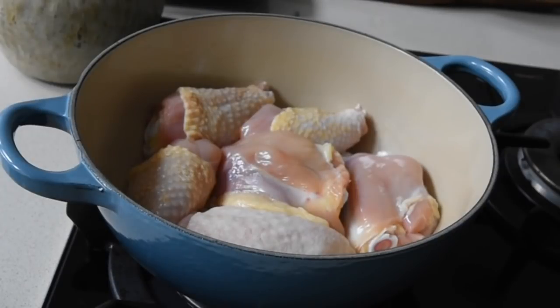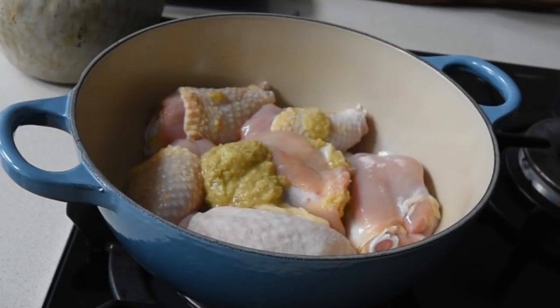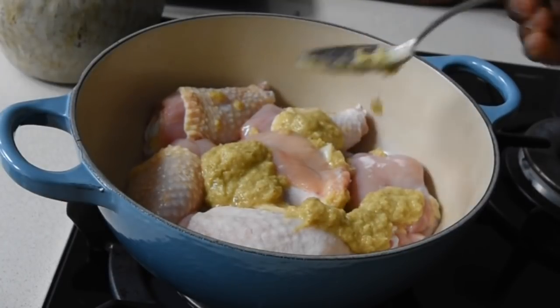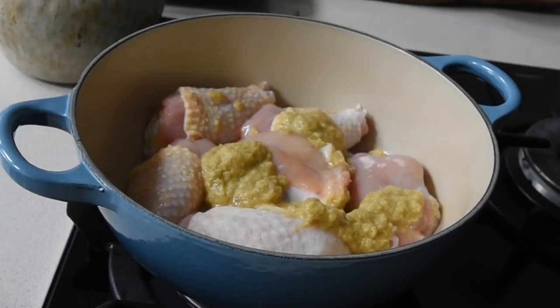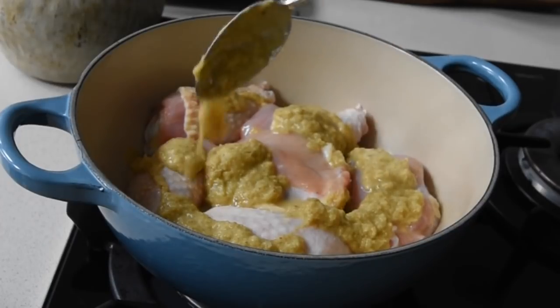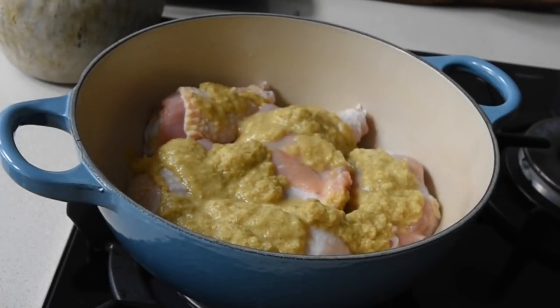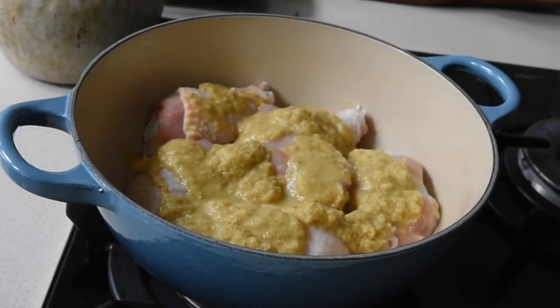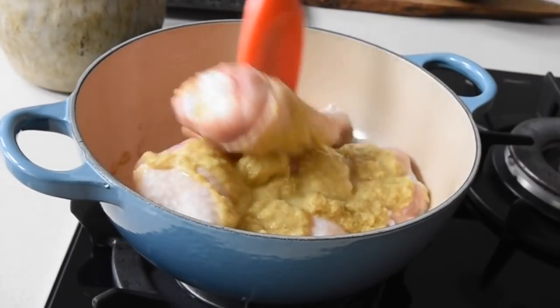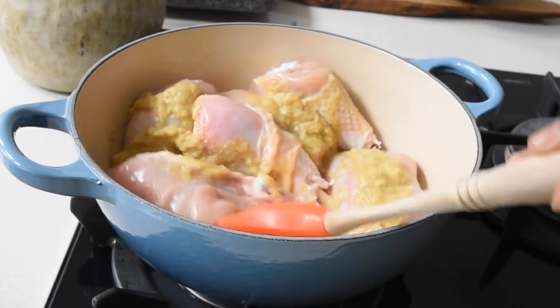I got a packet of chicken pieces which consisted of thighs and drumsticks. I took the skins off the thighs just because I like things like that, and I left it on the drumsticks because I couldn't be bothered. To that I've blended my ginger, garlic, onion and aniseed — I did not add the chili this time. If I did, the mixture would have that reddish color. I'm adding about four tablespoons to my dressed chicken and mixing everything together till it's well combined.